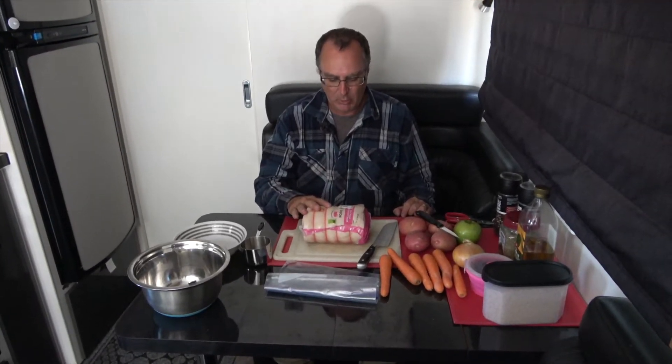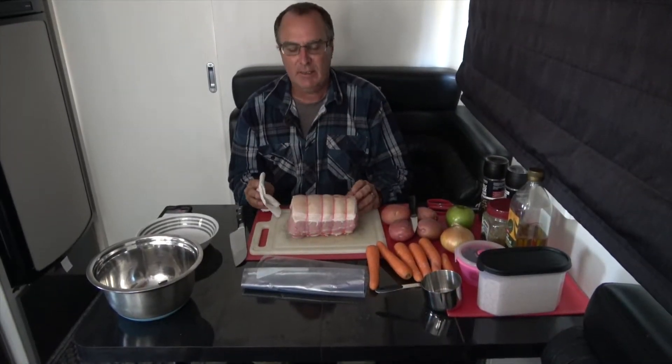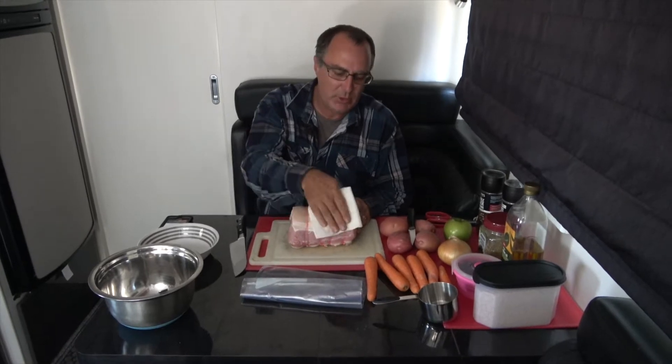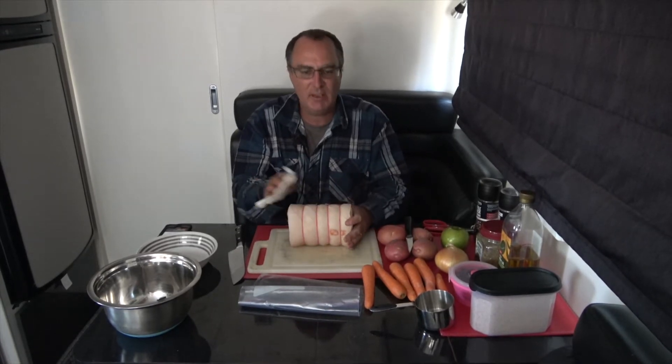We have a two kilogram pork loin with the skin on, so we are hoping that it crackles up nicely. Before you mix the stuffing it's important to take the pork out of the packaging, if it did come from the supermarket, and just pat the moisture down — that's going to help dry it out a little bit and give it a better chance of making some good crackling.